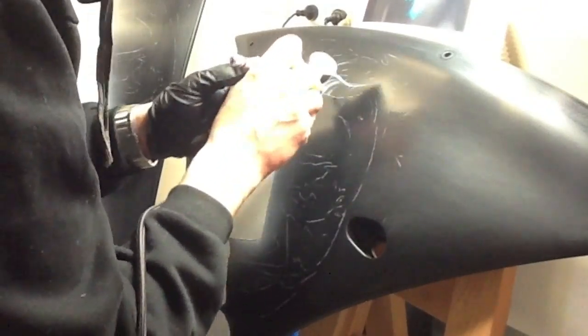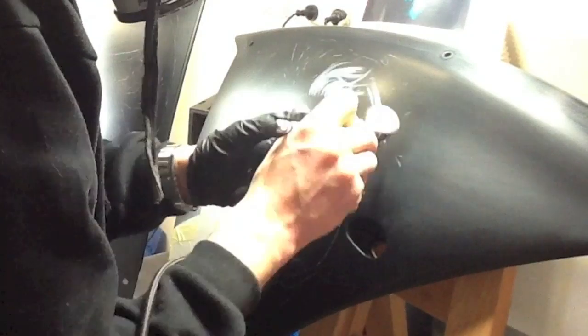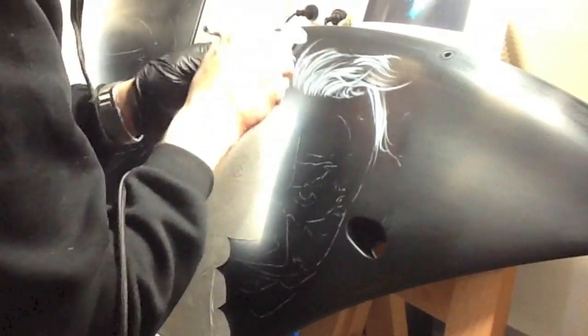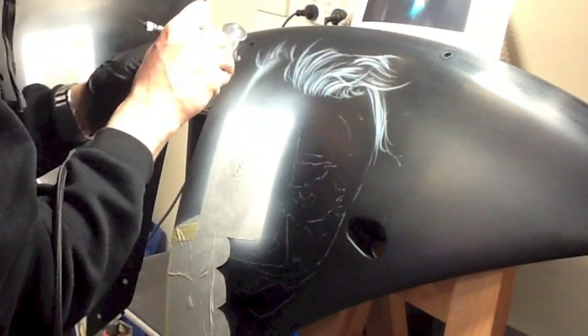Hello and thanks for tuning in for part two of the Joker R1 video. Hope you enjoyed part one. Now we're going to take you through the portrait, because in part one you learned how to airbrush the card and the glove and the hand of the Joker.